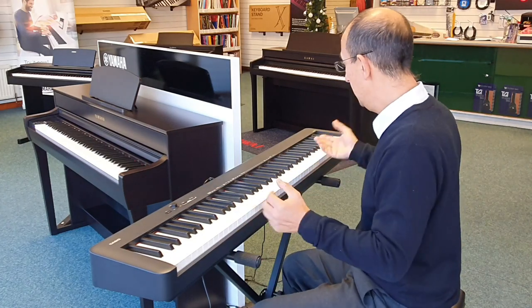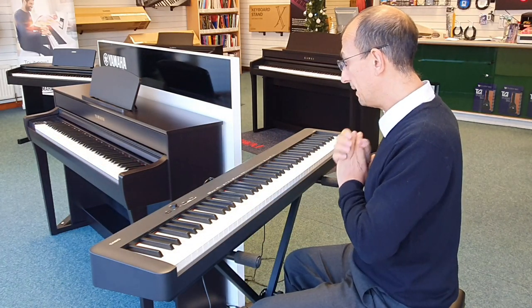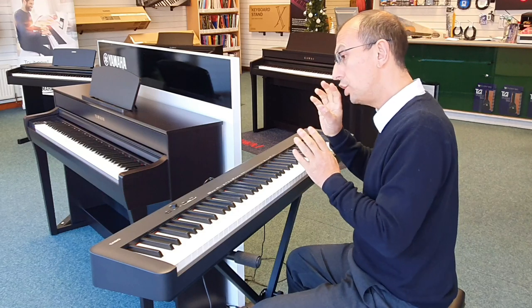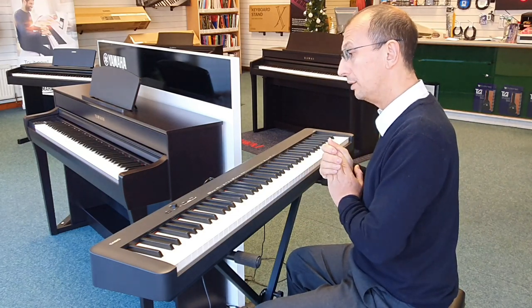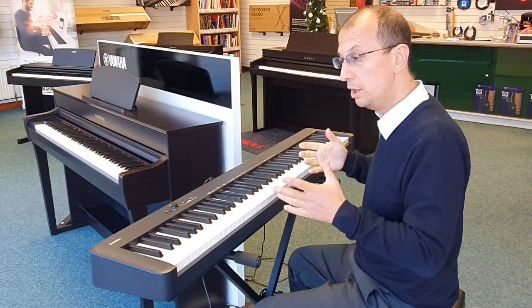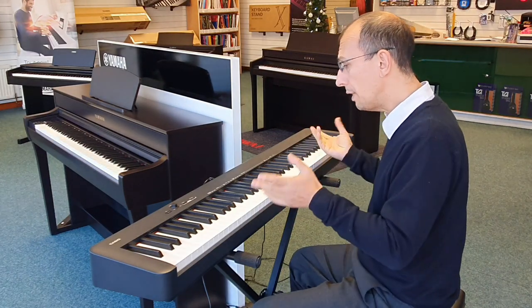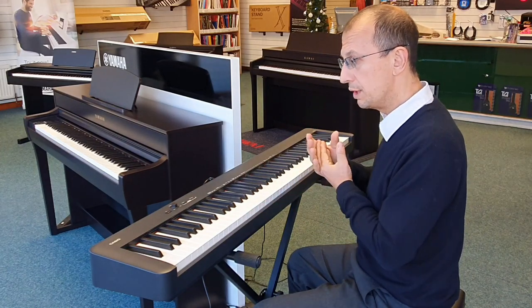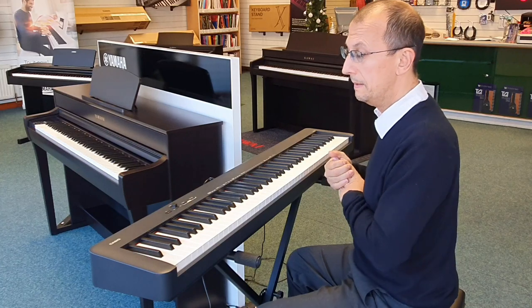You can also transpose — put on a piano voice and transpose as needed. It has USB as well and connects to your mobile phone so you can use the Casio Chordana app, which lets you control various aspects of the piano and play along with things.